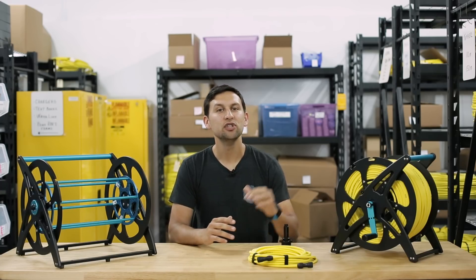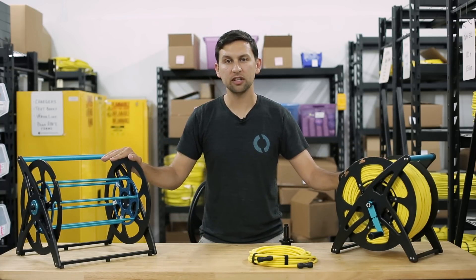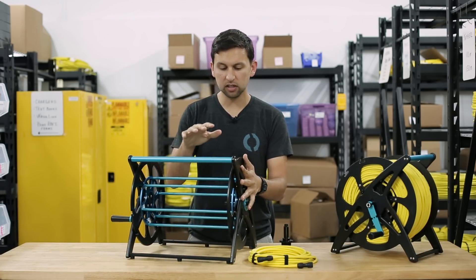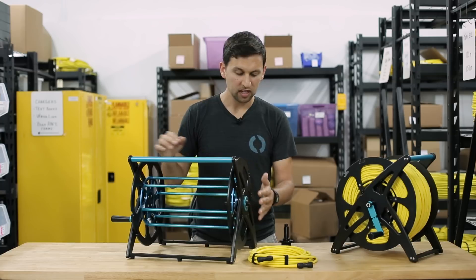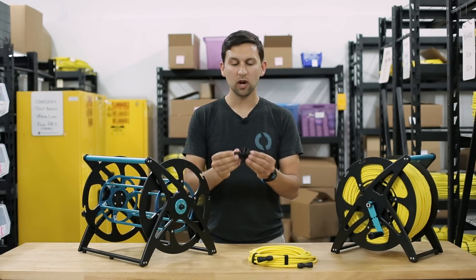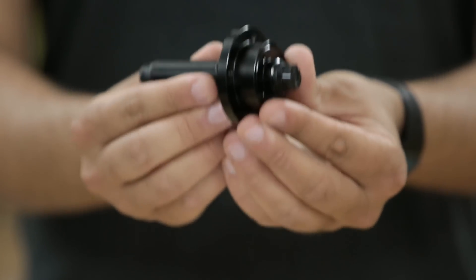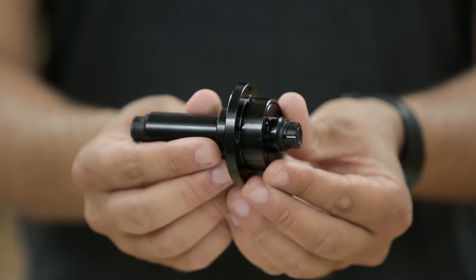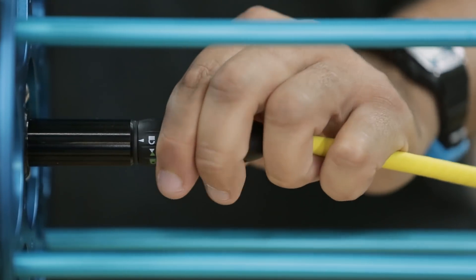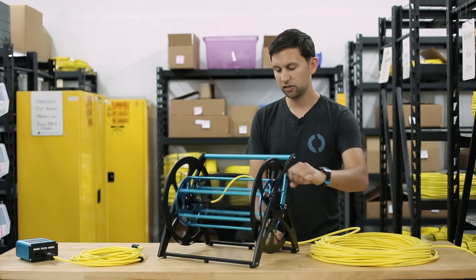Last and most exciting, we have the new Fathom Tether Spool. The spool comes in two sizes to support 150 meter and 300 meter tether lengths. The spool is constructed like the Blue ROV2 with rugged HDPE side panels and aluminum and stainless steel hardware. At the center is a slip ring core — the slip ring core has an eight wire slip ring with Binder 770 connectors at either end and is splash proof so you can use the spool in a wet environment. To install the tether on the spool, we just plug the Binder connector from the tether into the spool core at the center of the spool, attach a few restraints, and start spooling.